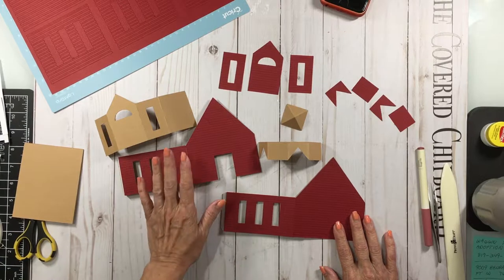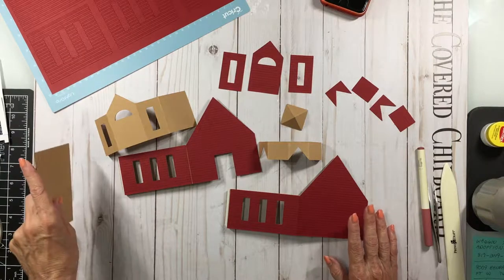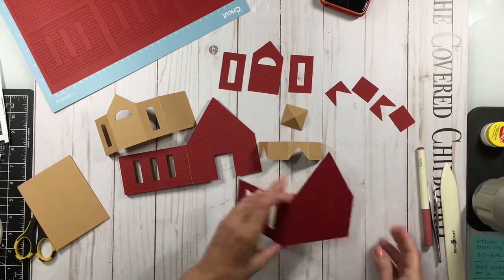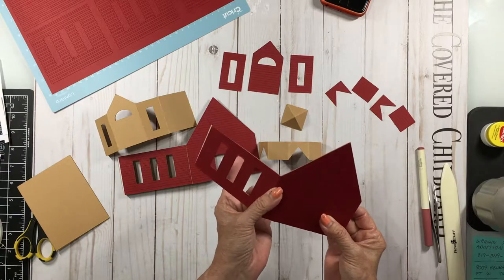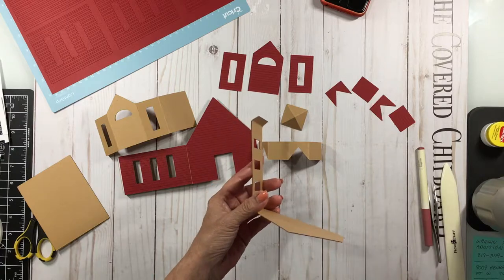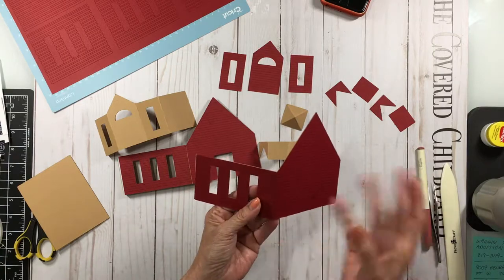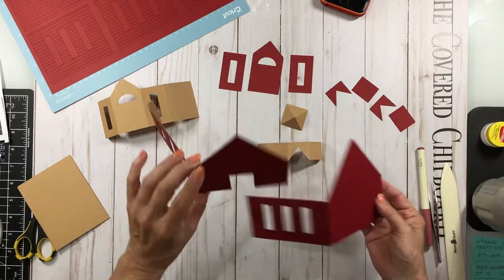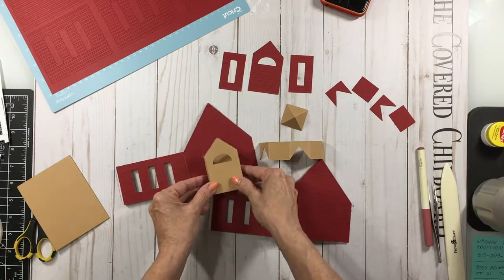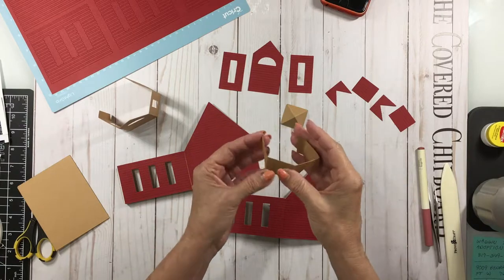I've gone ahead and started — I've cut out all my shapes. I'm using the Cricut Craft board for the base and cardstock for all the rest of it. Instead of making these separate pieces like I did on the church, I've made them one piece so it's less connections and less folding or cutting that you have to do. I've already gone ahead and cut out these shapes and folded them. Everything gets folded towards the inside. This is the front, back, and sides of the church. This is the very front from the doorway, and this is the part on the top that holds the bell.